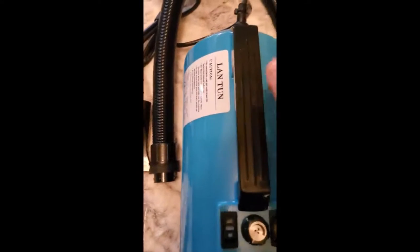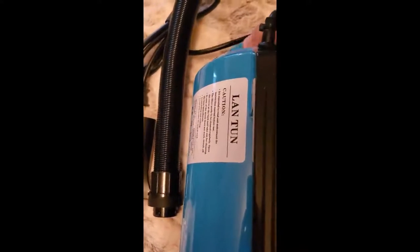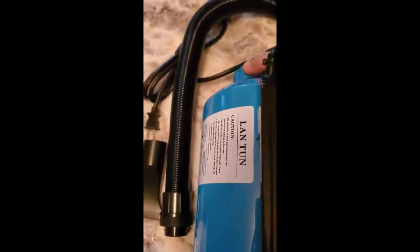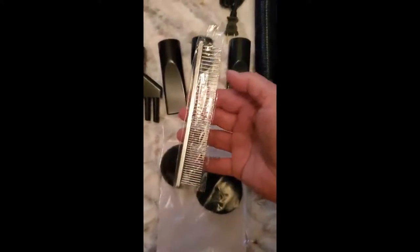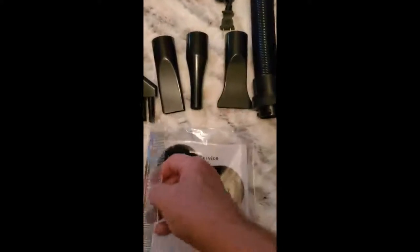Bottom line, this is a great professional-grade piece of equipment. The filter comes off the back and they gave you spares, so you've got everything you need and can start using it right away. This is not a cheap comb — it kind of looks like it might be on film, but it's really pretty heavy duty.